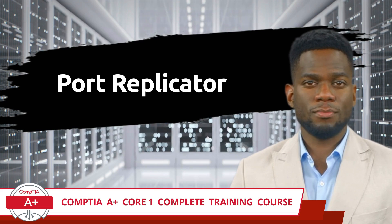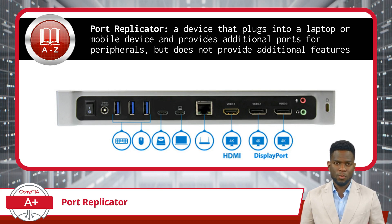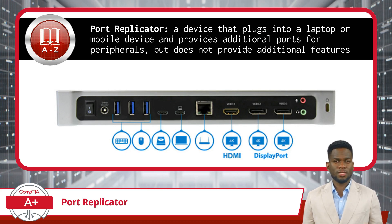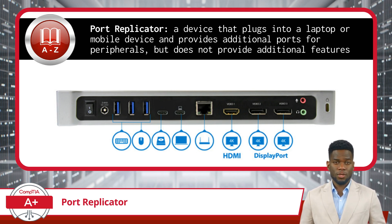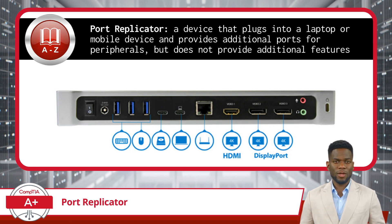A port replicator is a device that plugs into a laptop or other mobile device and provides additional ports for peripherals, but does not provide additional features. They typically plug directly into mobile devices through a USB, USB-C, or Thunderbolt port to multiply the number of available connections.